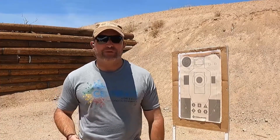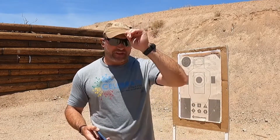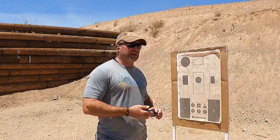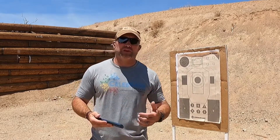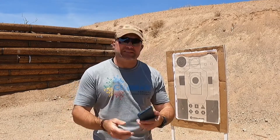Hi there, ladies and gentlemen, Adam Winch here with Defenders USA. I'm at the Rio Salado Sportsman's Club near Phoenix, Arizona — actually in Mesa — and we're in one of their training bays. I want to show you something I'm going to be working on today, and I want to give it some context.